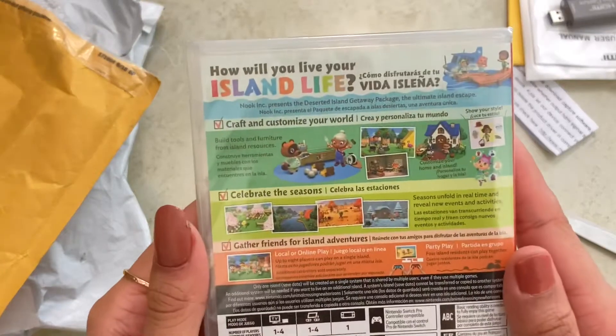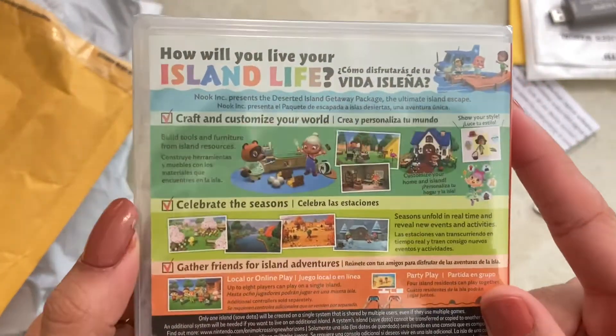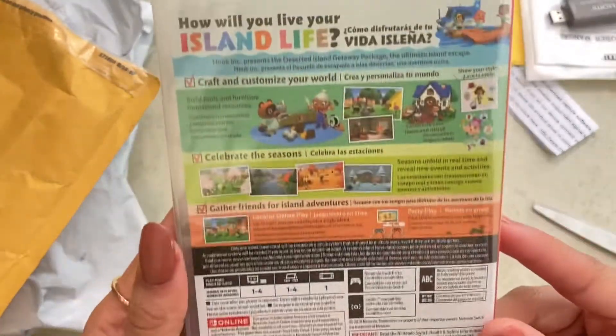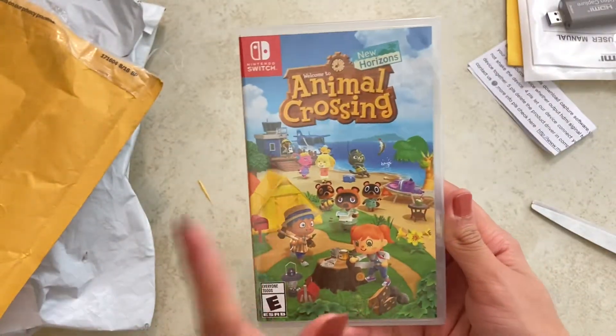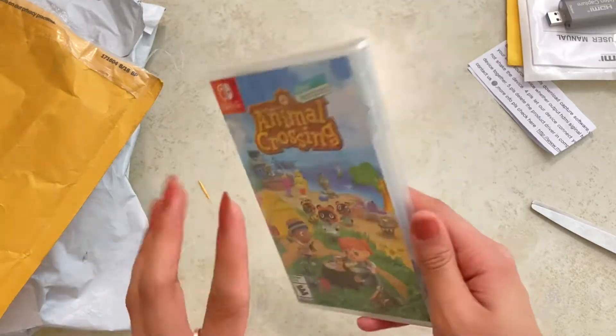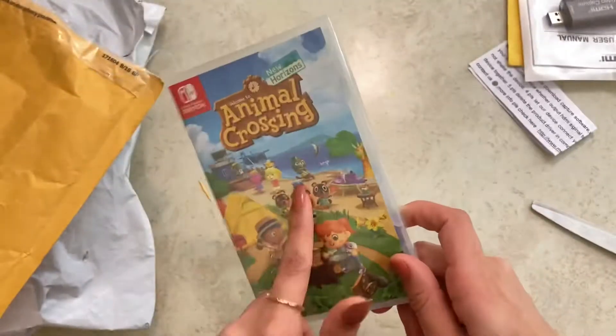These are all the things you can do — it says how will you live your life on the island, craft and customize, celebrate the seasons. So much stuff in this game! I'm really excited, and I will be doing a full gameplay — that's why I needed the capture card. So many different videos are gonna be coming out for Animal Crossing on my channel, so make sure you stay tuned.